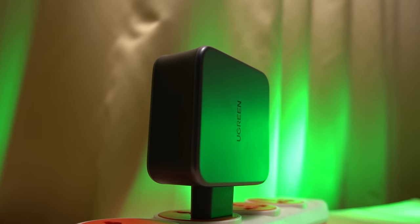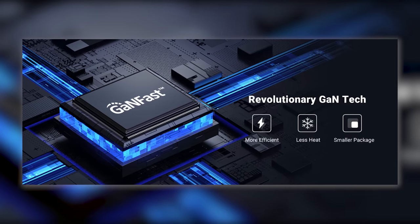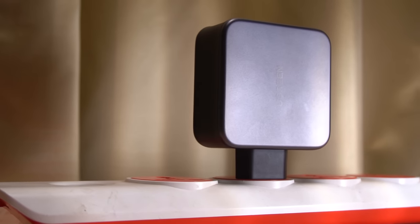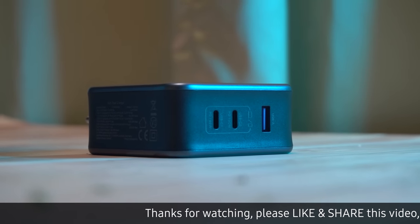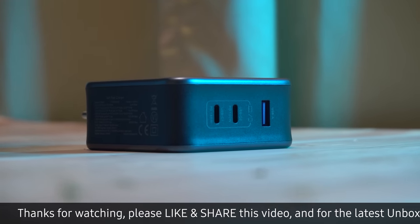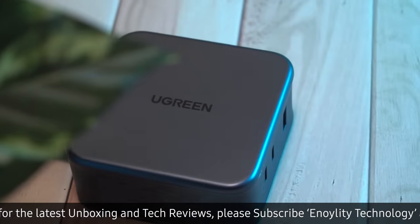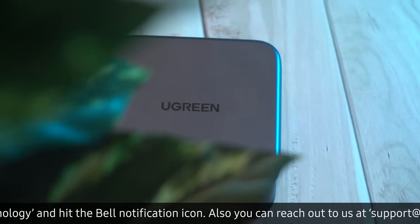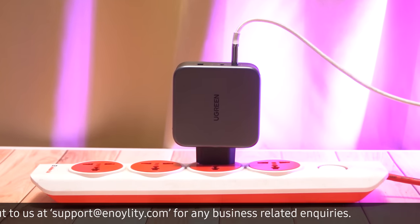The Ugreen Nexode 140W charger utilizes a gallium nitride, or GAN, chip, which is more efficient than the silicon chips typically used in chargers. GAN allows for smaller sizes, higher voltages, and better heat management. Additionally, the charger includes multiple safety features to protect your devices, such as over-temperature protection. The thermal guard system continuously takes over 800 temperature readings per second, ensuring everything operates as it should. With these features, you can rest easy knowing that your devices are safe and secure while charging.